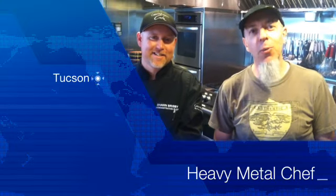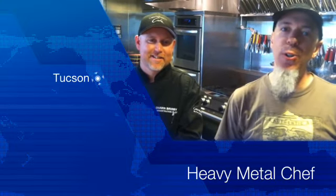This is Jordan, and I'm here at one of my favorite places, Canyon Ranch in Tucson, and I'm here with my favorite heavy metal chef. This is Sean, and he's going to show you how he shreds with metal. Take it away, Sean.